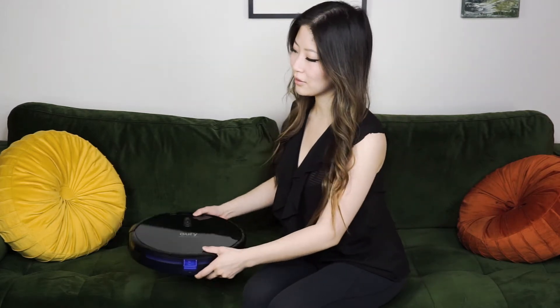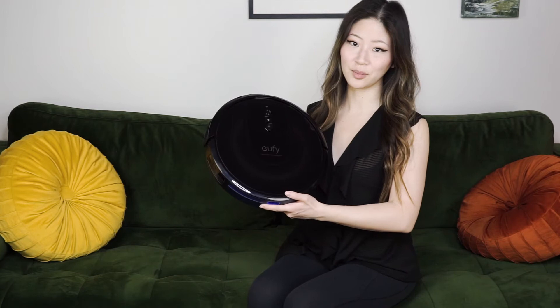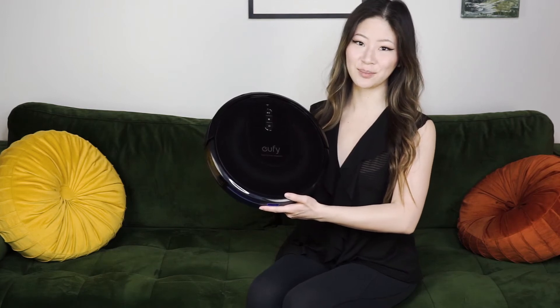Hi and welcome to the Best Buy blog. My name is Rae and in this video I'll be reviewing the Eufy RoboVac G30 Verge by Anker.